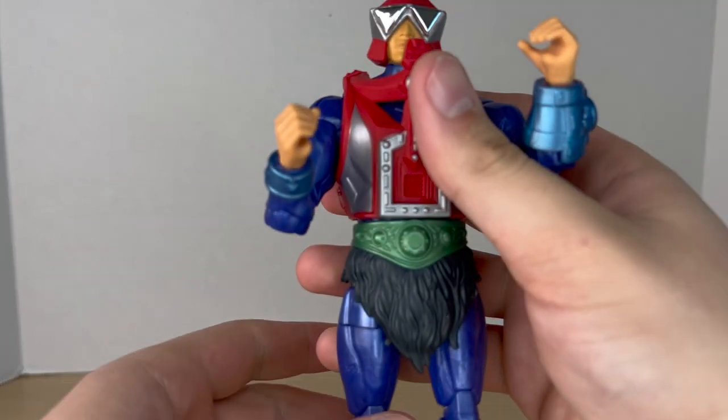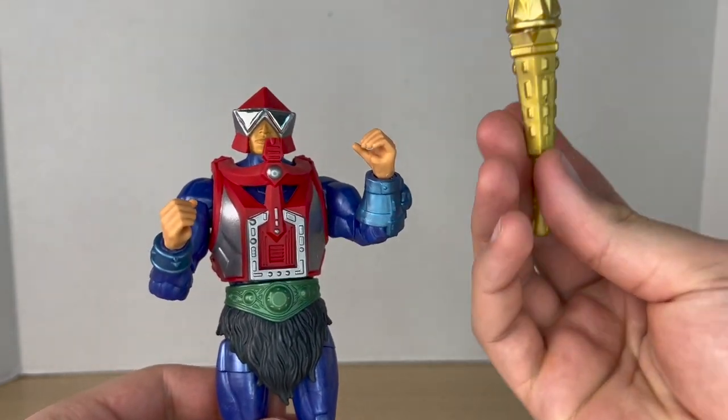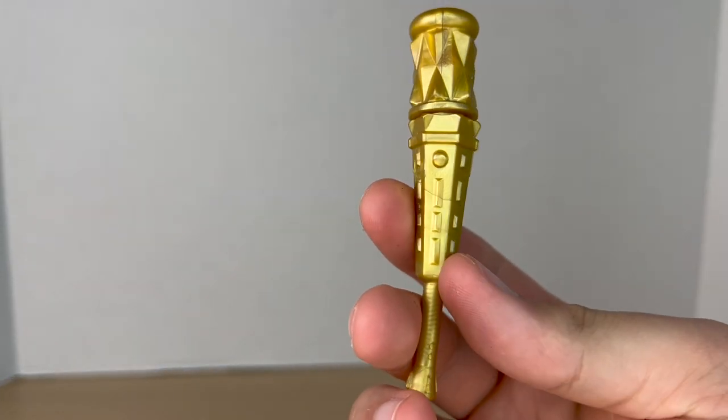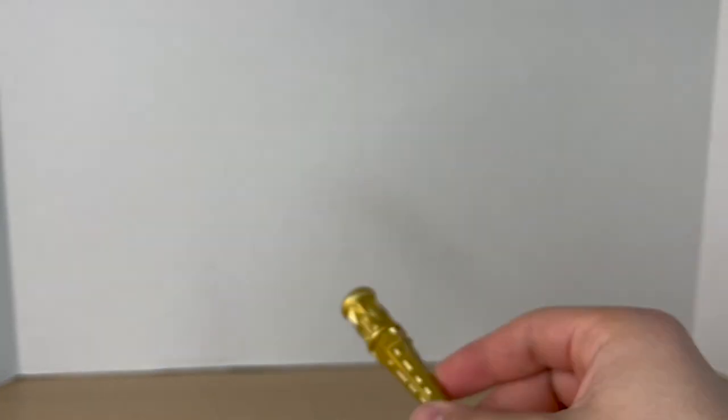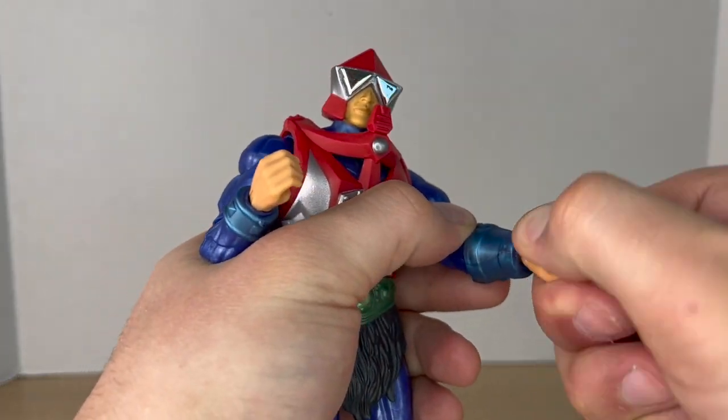Before we take a look at the figure, let's check out his accessories. He comes with two gripping hands out of the package so he can hold his club, which looks really nice — it's cast in silver, not painted. If you don't want the gripping hands, you can pop those out and put in these two fisted hands, which are really cool.